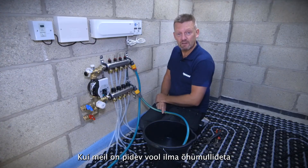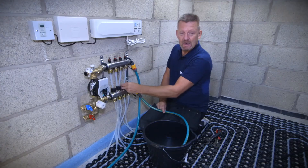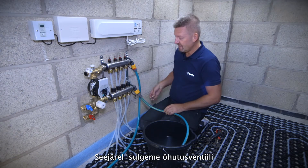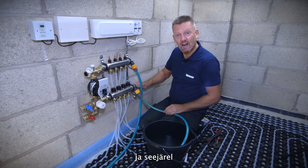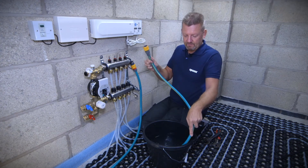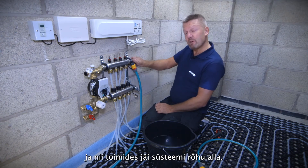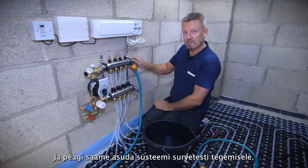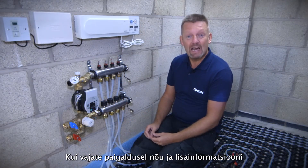Once we've got consistent flow and all circuits filled individually, we go back and reintroduce all the other remaining loops back into the vent, then turn off the hose going to the drain. We can then remove that hose and isolate the water supply coming to the manifold, and we're going to capture in the system the mains pressure that's filled and vented these loops. This will lead us on to pressure testing the installation.